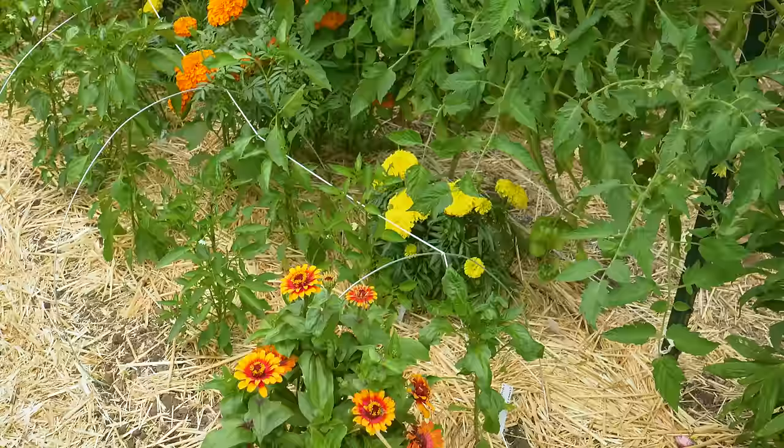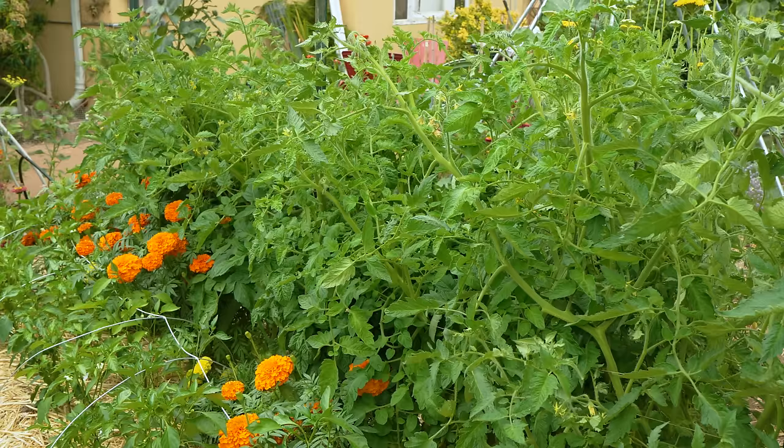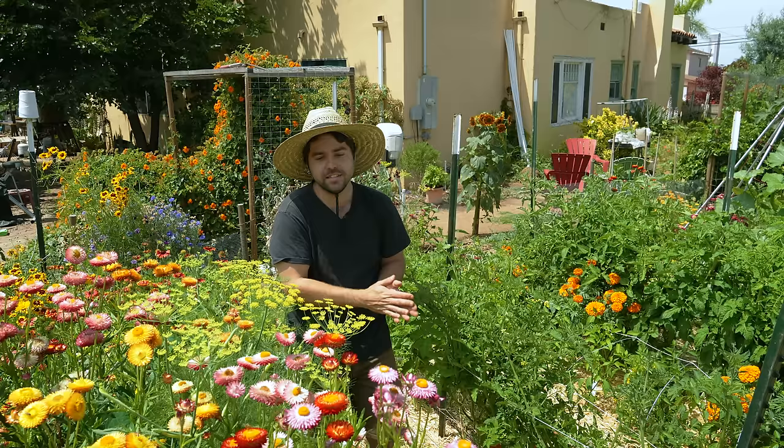Pay attention to your climate, see if anything's changed overall, and try to get the timing of tomatoes in the sweet spot. If you start too early you end up with more rootbound plants by the time you transplant. If you start too late you might miss your season. Paying attention to your own garden is the best way to know when that time is.